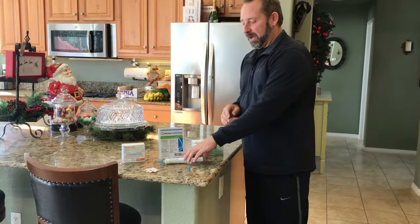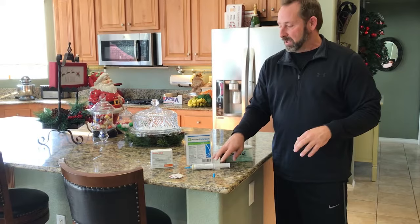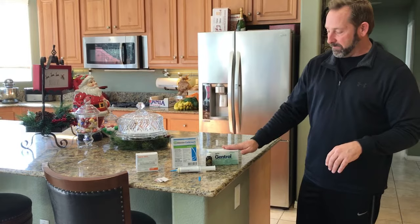Most over-the-counter products are not non-repellents, so if you put those out they're going to contaminate the bait and you won't have success. You want to use a product like Alpine WSG — it's a non-repellent, meaning the roaches don't detect it and the bait stays uncontaminated. Along with Alpine, we add Gentrol, mixing these two together. We sell them in one-ounce bottles that dump into one gallon of water.